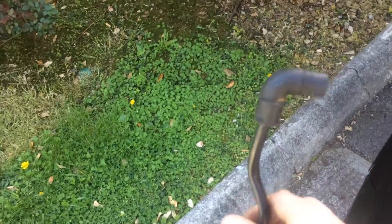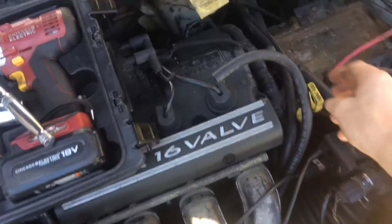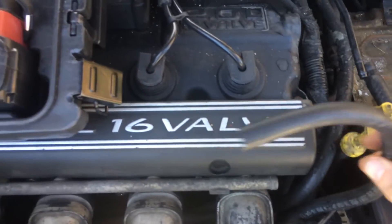These are discontinued — you can no longer get these at all. I was actually able to find mine through a guy on a Neon parts site on Facebook. But the boot down here dry rotted pretty soon, so what I ended up doing is getting some fuel line hose.